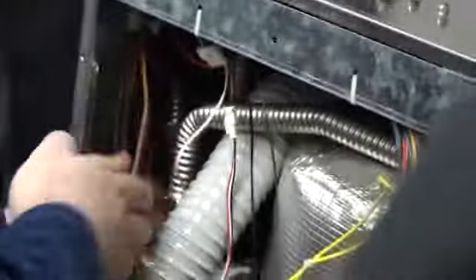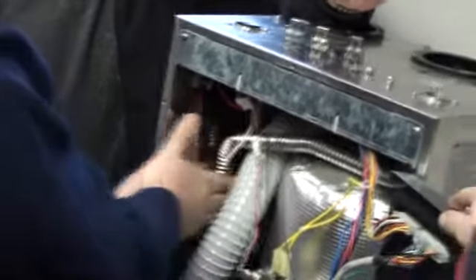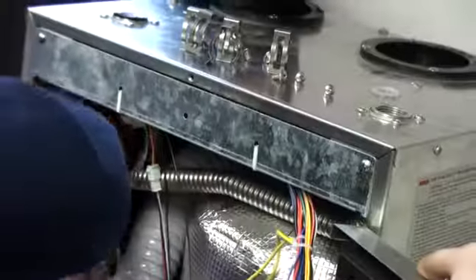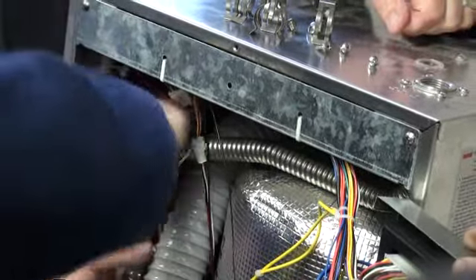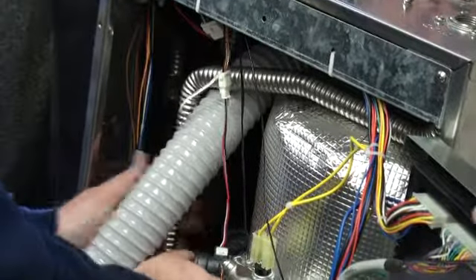Common error codes we see in this machine are E02, E03, and E27. E02 means you tried to light five times in a row and failed five times in a row. E03 means the burner lit and went out ten times in a row. E27 is this mixing valve right here - it's the same valve but on this one it modulates up and down to control the water temperature.